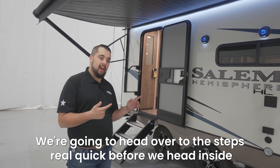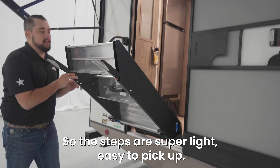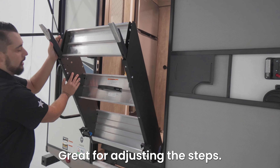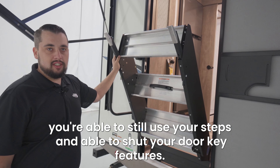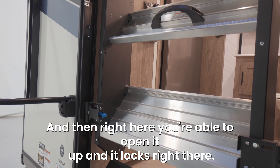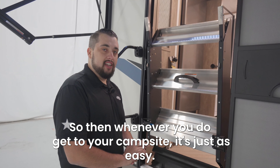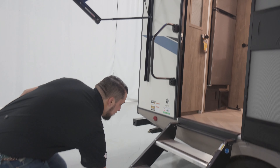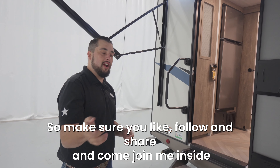We're gonna head over to the steps real quick before we head inside to show you some great key features. The steps are super light, easy to pick up. We have these two buttons right here, one on each side, great for adjusting the steps. No matter what the height of the terrain that you're at, you're still able to use your steps and shut your door. You're able to open it up and it locks right there, so you just shut your door and everything's secured. Whenever you do get to your campsite, you just grab here and here, they come down, and we are sturdy and ready to go inside.